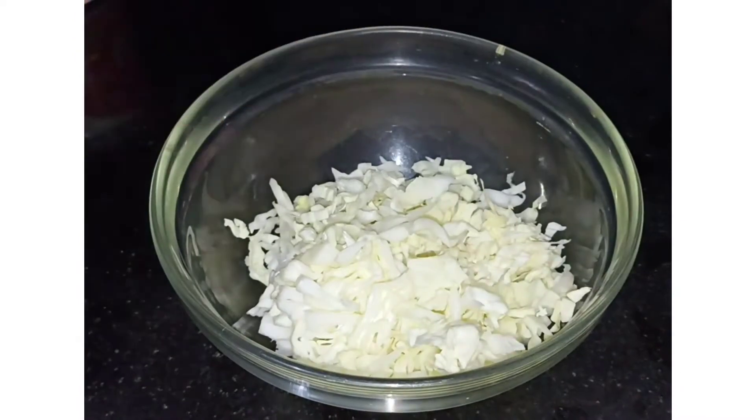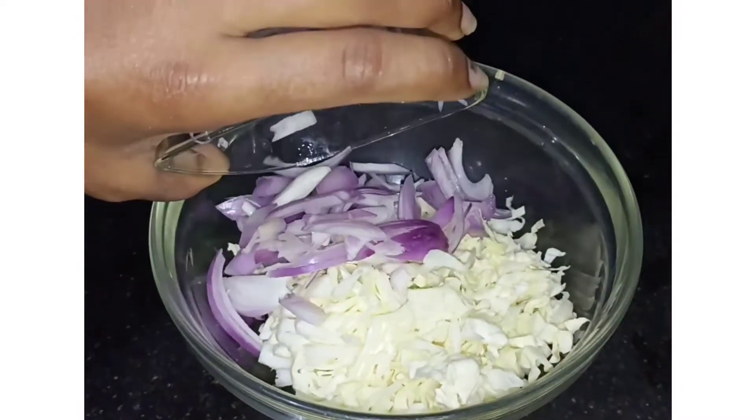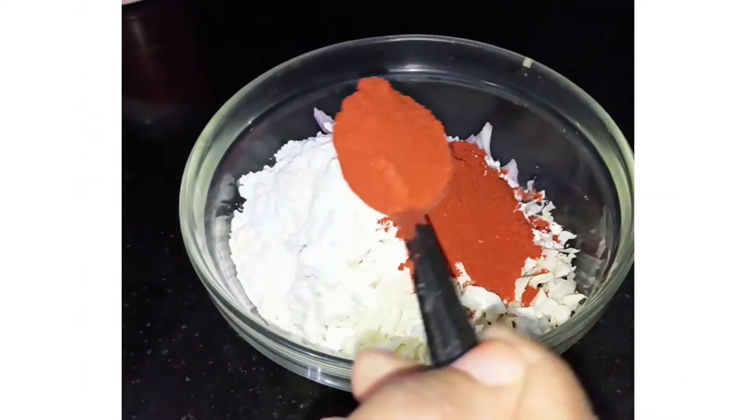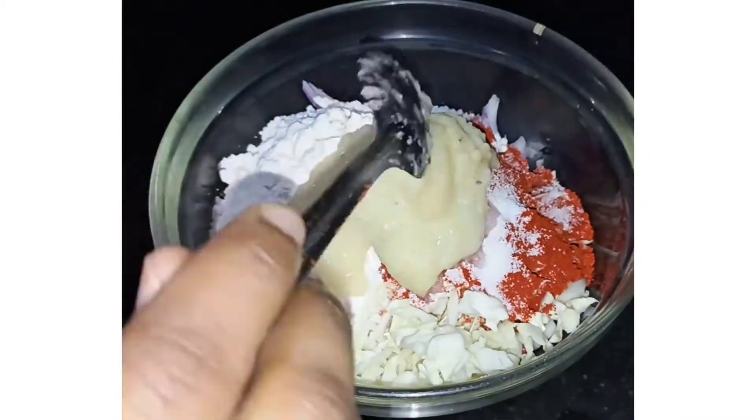I will add 1 cup of bose. Add 6 cups of maithamav. Add 2 tbsp of high tools. Add 2 tbsp of ginger paste.